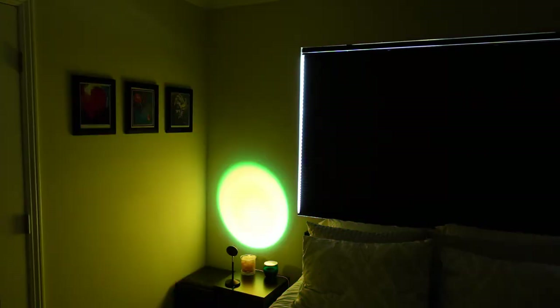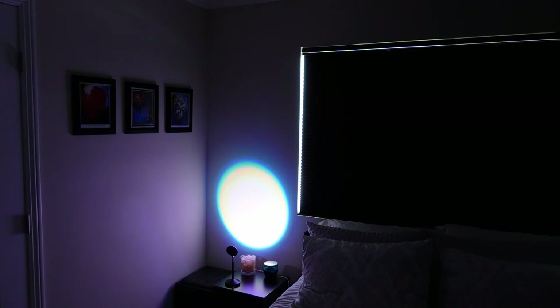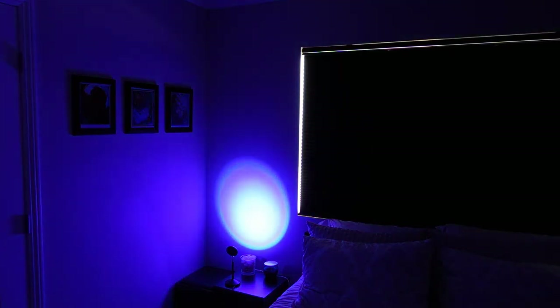It also has a mode that allows it to slowly and smoothly transition between all the colors if you wanted that effect. You can also angle it to get a wider, less circular but broader color light, as well as moving it away from the wall.